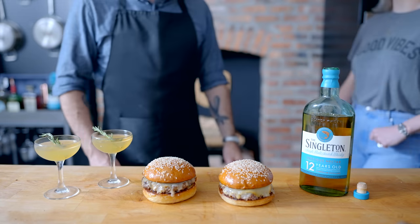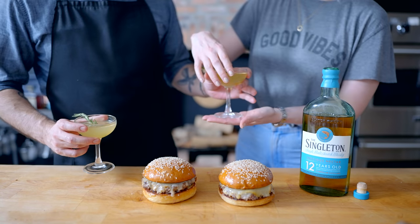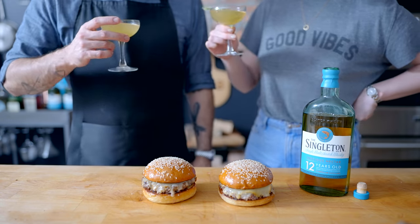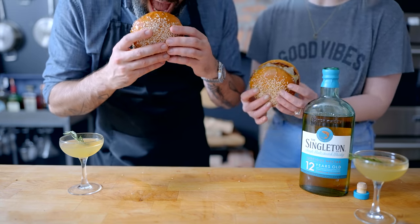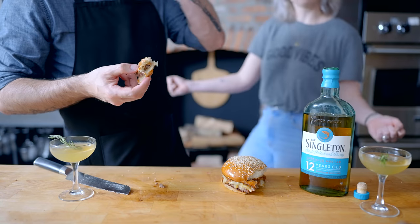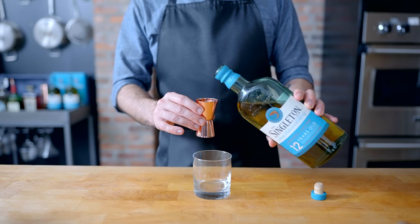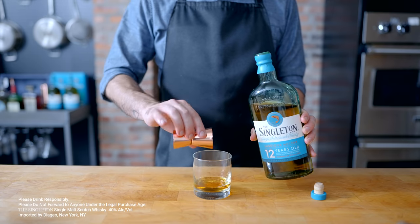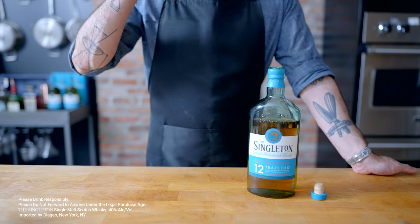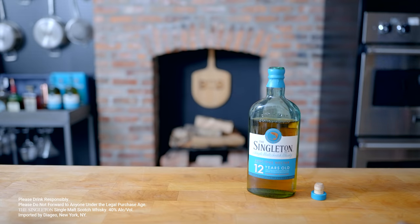These cocktails and burgers are best when shared with friends. Thanks again to The Singleton for partnering on today's episode. The Singleton 12-year-old is perfect for newcomers to the world of Scotch whiskey — it's light, fruity, versatile, and mixes beautifully in a refreshing cocktail, but also tastes great on its own. There's really nothing better than enjoying a summer cocktail with friends at your next patio or backyard barbecue, so grab a few friends, a few ingredients, and a bottle of The Singleton at the link in the video description.